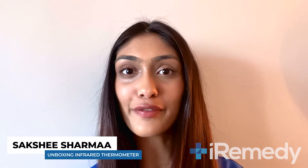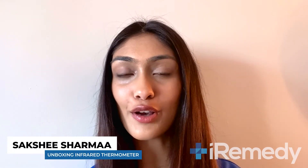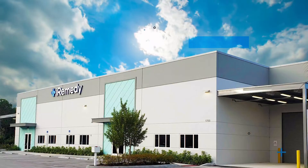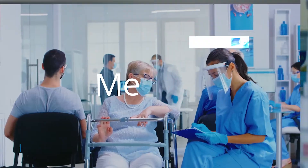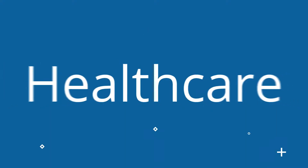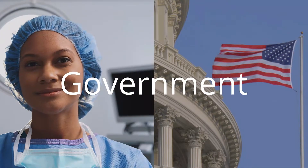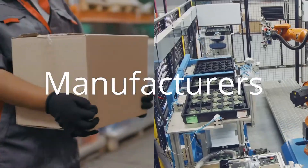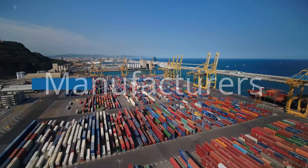Hi, I'm Sakshi Sharma from iRemedy and in this video I will be unboxing the infrared thermometer. iRemedy is a medical supply company with the world's largest online catalogue of health and medical products. We ensure safety by working exclusively with established, verified manufacturers and distributors that offer FDA-approved products.